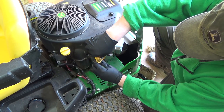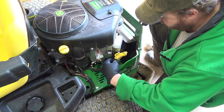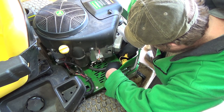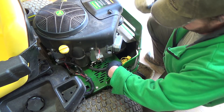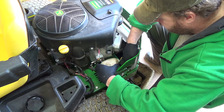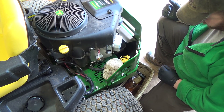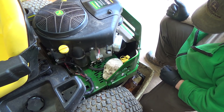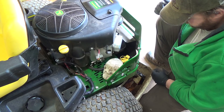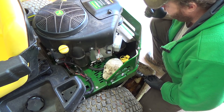This guy here — pull the little cap off, set her down, and it should start flowing out. Going to stick that rock there to hold it for us. That oil isn't really that bad yet, but it's dark. Yeah, maybe it's due — once a year anyway.